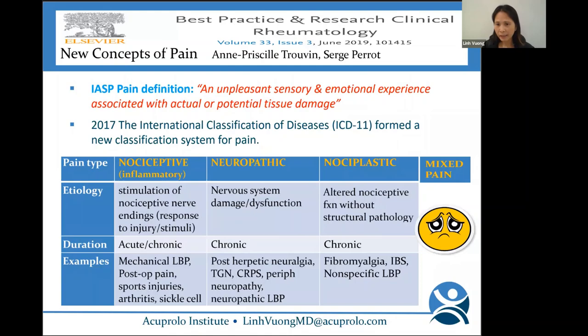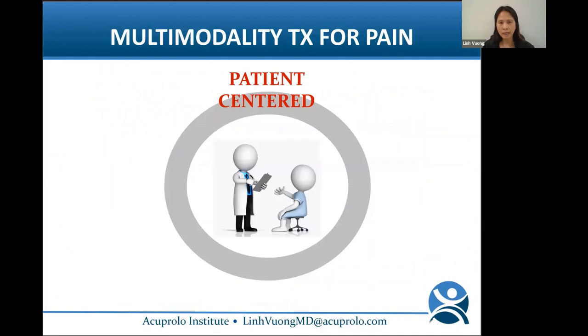Pain is very complicated. You can have a mixture of any combination of those types. In treating pain, we have to look at it as a multi-modality approach. The more tools you have in your toolbox, the better you can help patients.